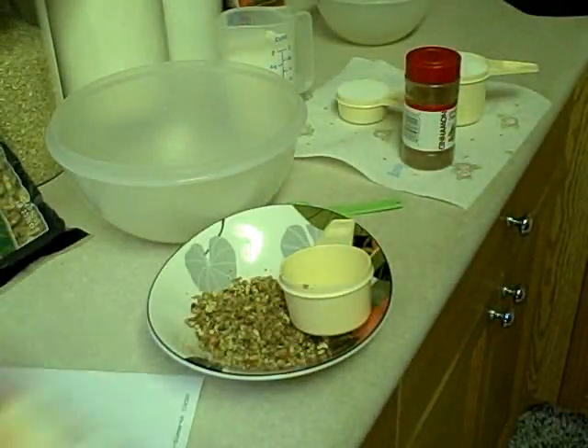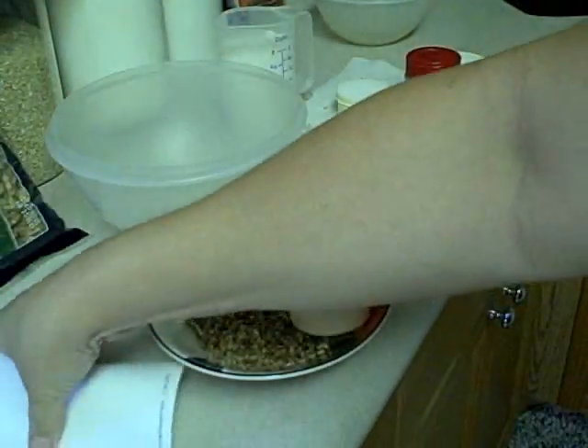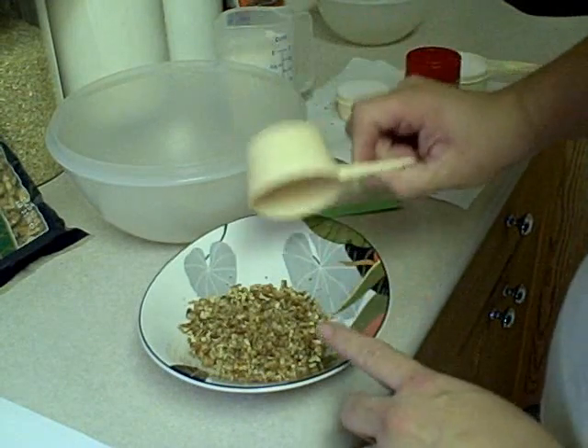Hey kids, I'm going to be doing a cinnamon swirl bread — look at how pretty it is! I don't want to damage my beautiful book, so I went online and got the recipe at bhg.com and printed it. We'll put the pretty stuff away first.